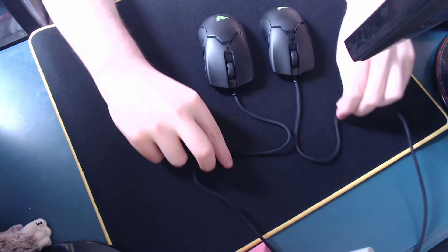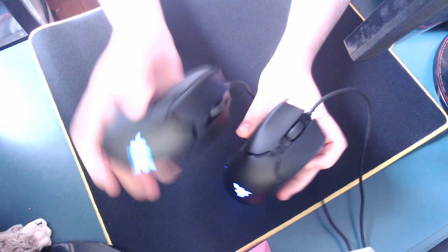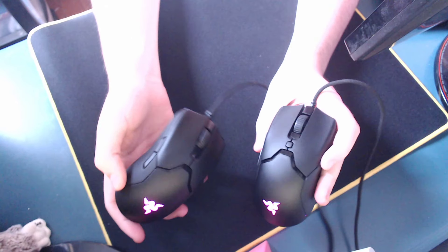Now the cord. Unfortunately the Viper Mini has a worse cord than the Viper Standard Edition. I'm not sure why this is — they advertise that they're using the same cable, but the Viper's is a lot more flexible. The Viper Standard Edition has a better cord. Obviously in a bungee you're not gonna really be able to notice the difference, but I would recommend paracording the Viper Mini if you're gonna really use it as a main mouse. You don't really need to do that on the Viper, but it could help regardless.